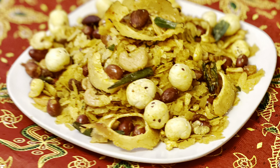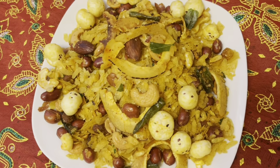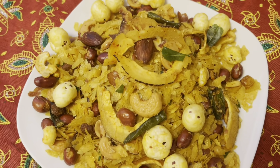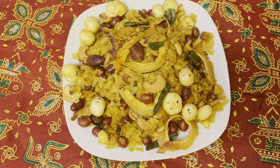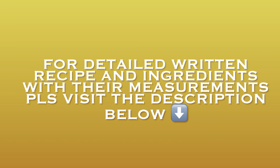So do give the recipe a nice try. To get the recipe of this Diwali special easy poha chevda or namkeen, you have to watch my full video. If you like it, please hit the like button and don't forget to subscribe to my channel. Also press the bell icon so that you get notifications of all my further videos. For a detailed written recipe and ingredients with their measurements, please visit the description box below.